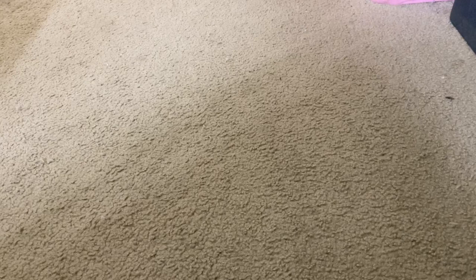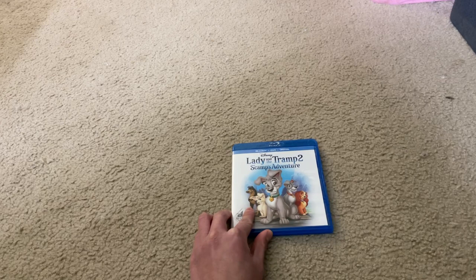This is the back side of it. Thanks for watching this video. Please give it a like, leave a comment, and subscribe. See you next time. Goodbye now, Disney fanatics.